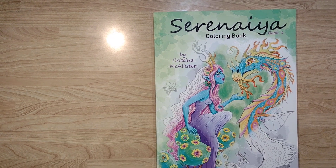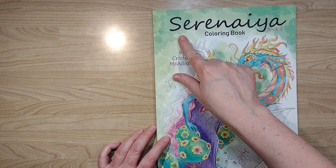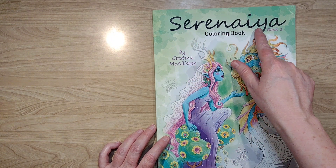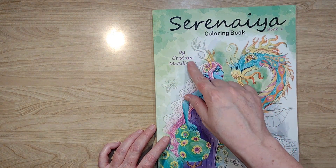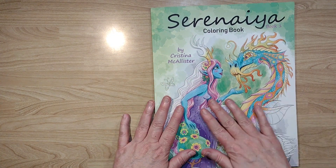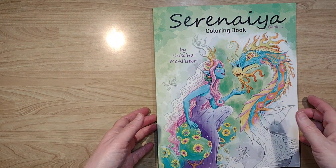Hello and welcome to my channel, my name is Doodle Robot and today I'm going to give you a tour of this book — Serena Iya, I don't know if I said that right, but I'll try not to say it again — by Christina McCallister. This is going to be a slow flip-through and I generally talk through my flip-throughs, so if that bothers you, you can turn off the volume and speed it up or whatever.